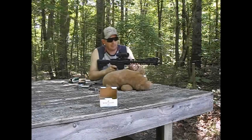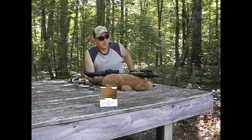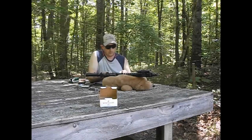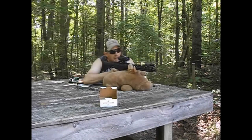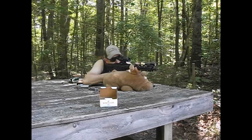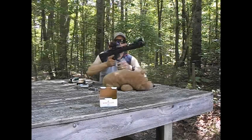Look at this — five or six rounds. I might do a little rapid fire or something. About 10 or 12 rounds, I'm not sure.